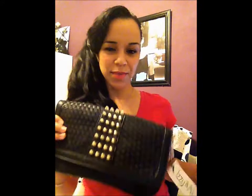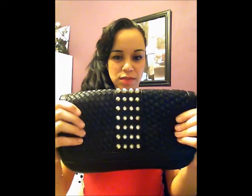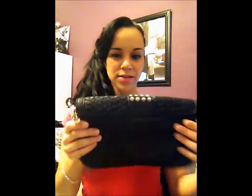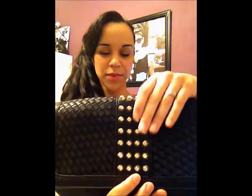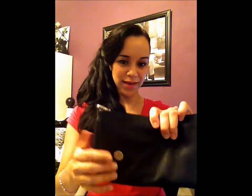You can actually make it into a clutch as well. The bag is woven on the front with a really nice woven texture, and it's smooth on the back. It does not have a zipper back there. And then it has these gold rivets or studs down the middle of the bag — really nice.